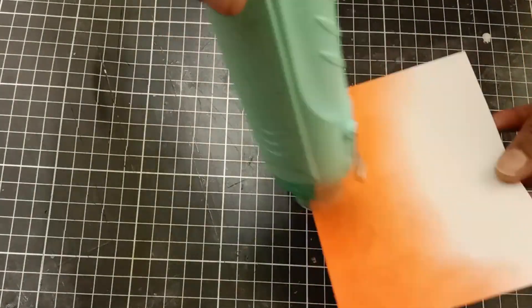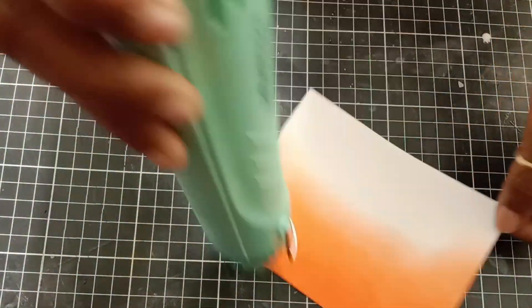As Distress Oxide inks stay wet longer, I'm using my heat tool just to heat set my panel.